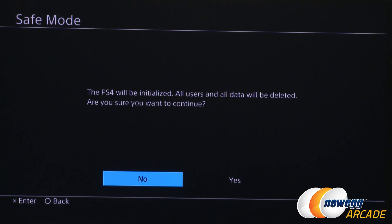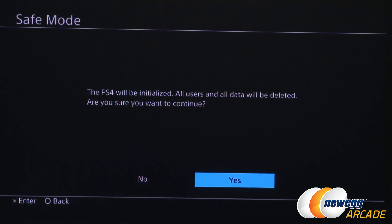A screen will prompt: 'The PS4 will be initialized. All users and all data will be deleted. Are you sure you want to continue?' — press Yes. If after re-plugging the USB it still doesn't work, you may need to reformat the USB drive again, recreate the 'PS4' folder and 'UPDATE' subfolder, re-download the file into that update folder, and then plug the USB back in.